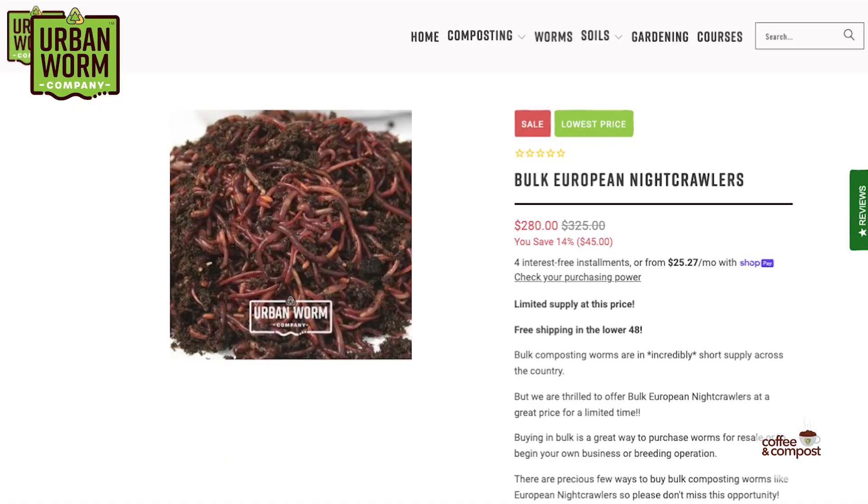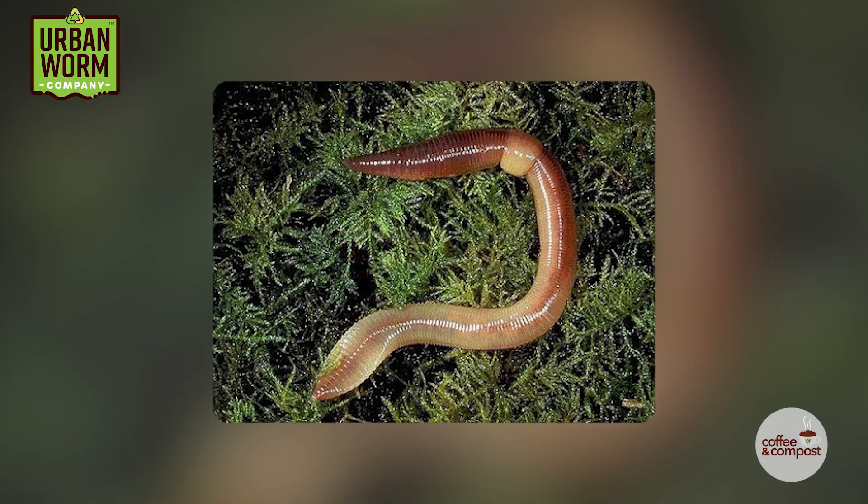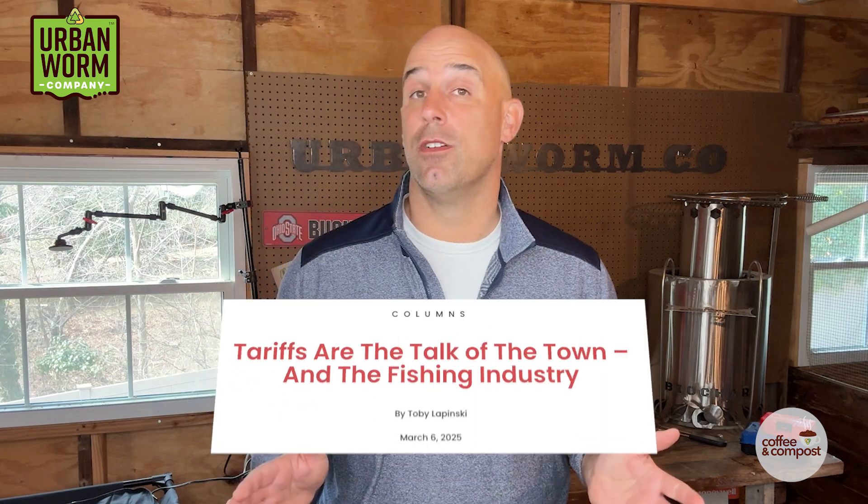I got a call this week from a bait store owner who bought some of our bulk European nightcrawlers. We were chatting and he told me that the prices for Canadian nightcrawlers have gone through the roof. US tariffs on Canadian products are hitting the worm market already.